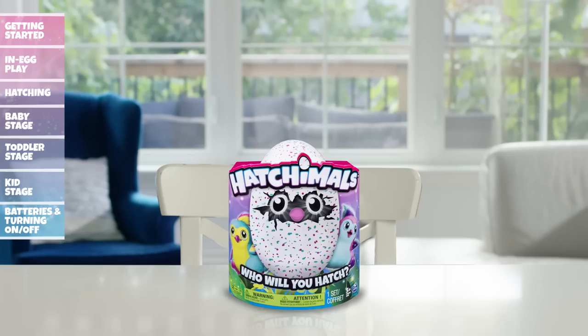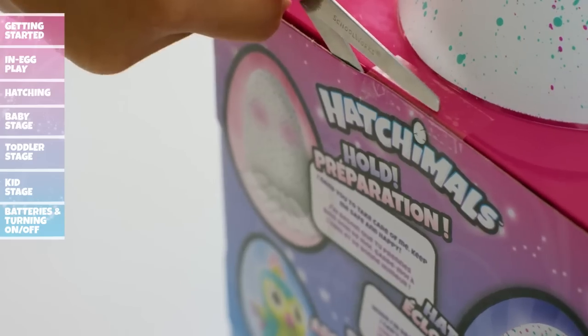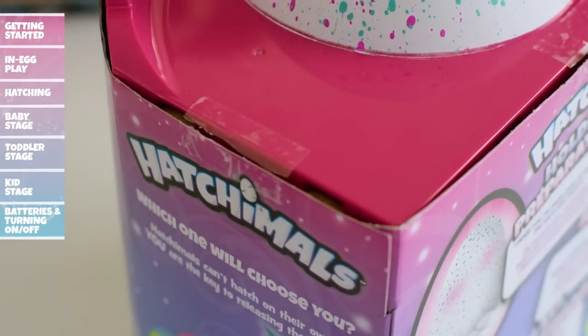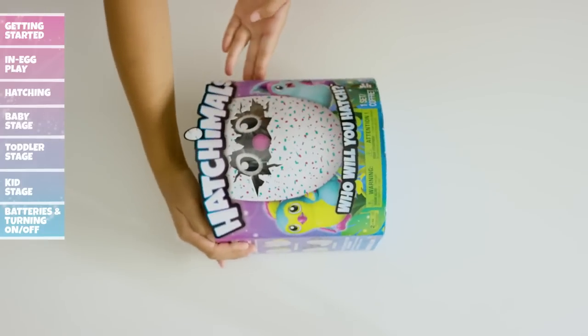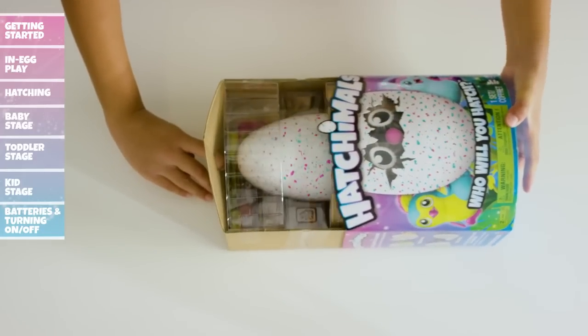Your Hatchimal has been packaged in a very particular way to ensure it's protected, and safely unboxing your Hatchimal is equally important. To begin, ask an adult to carefully cut and remove the tape tabs on the top sides of the packaging. Then lift the plastic top off, lay the package on its back, and insert your finger into the top hole. Now slowly slide the insert and product out of the outer packaging.